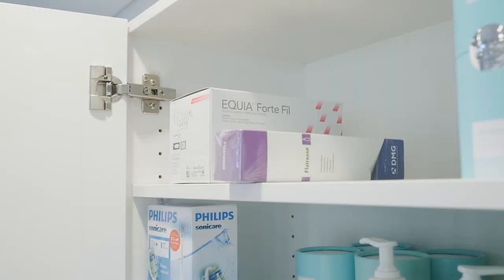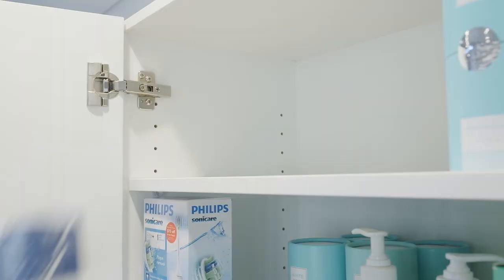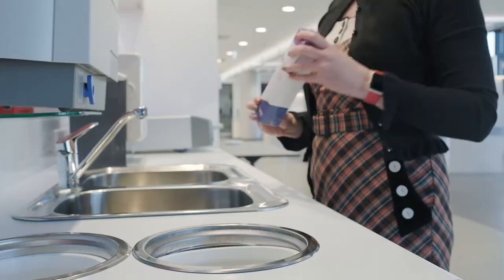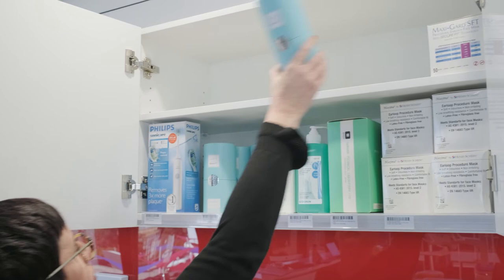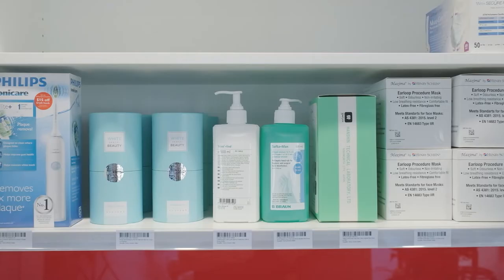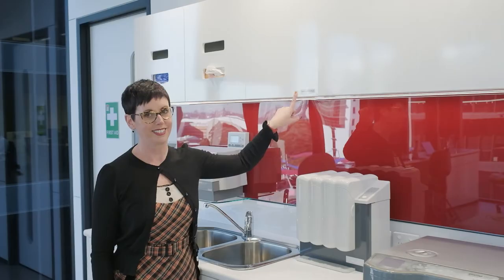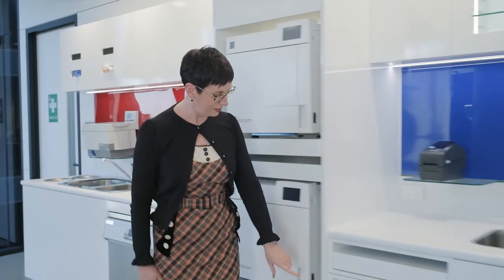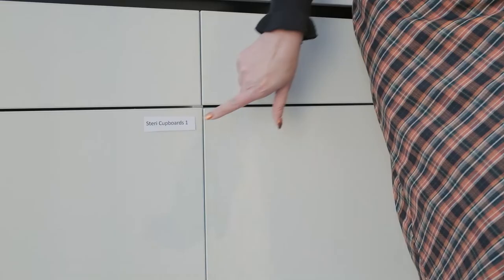There are five steps to setting up your inventory management system. Step one: the tidy up. Remove expired and unwanted stock. If possible, move products into a centralised area and group together according to procedure. Name your locations, for example fridge or stock cupboard. This is the most important step in the process and once completed we can move on with the setup.